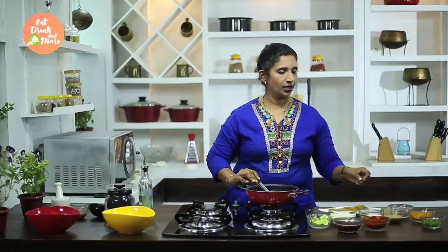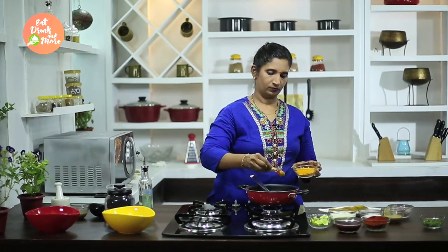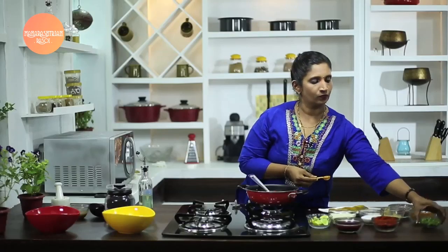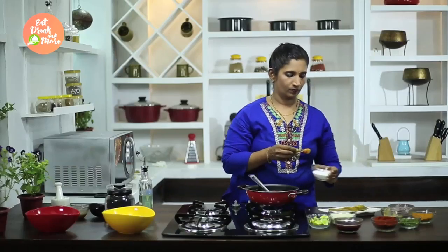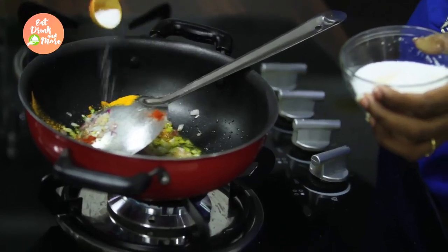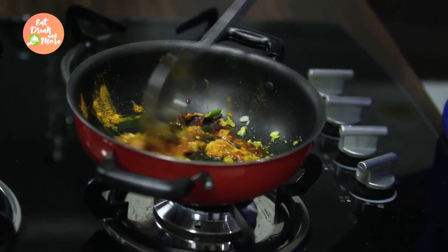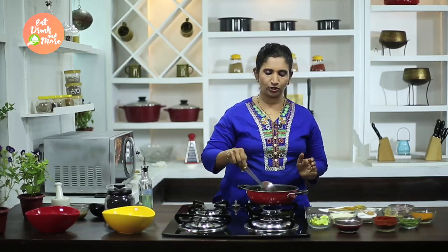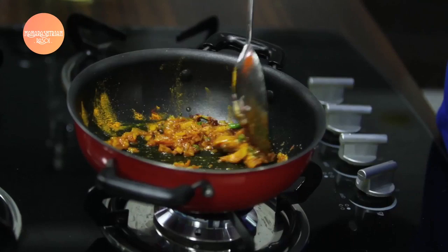Now that the onions have become soft, we will add some turmeric powder, some chili powder, a few green chilies, and salt. We have to mix this masala very nicely. Any raw flavour of onions, turmeric, or chili powder has to be removed. So we just take around 1 minute or so to fry this masala.